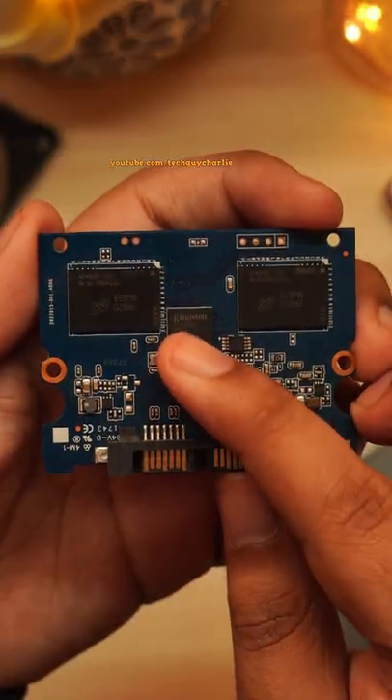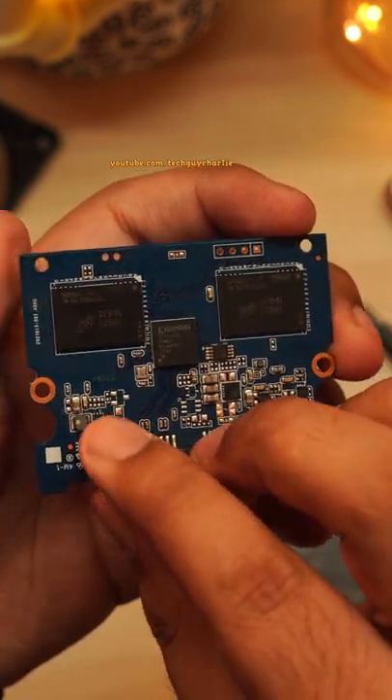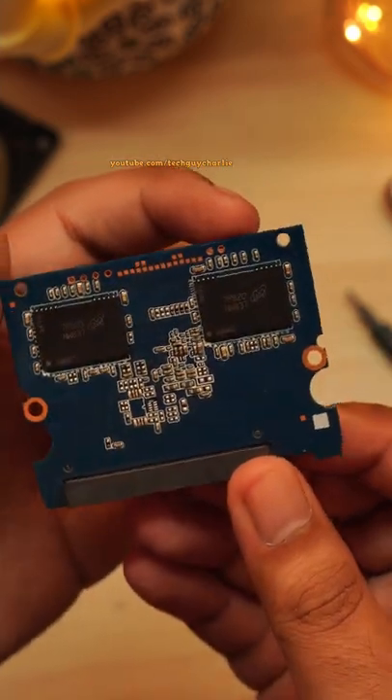And that is the brain of the SSD, the microcontroller. This is one of those DRAM-less SSDs, so there is no RAM chip on the PCB.